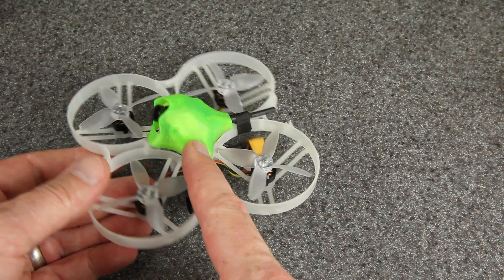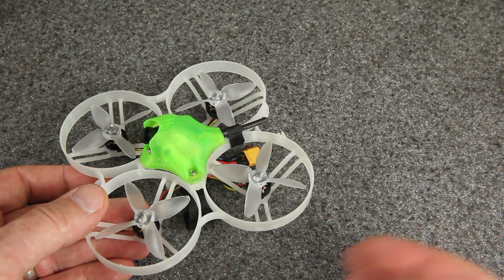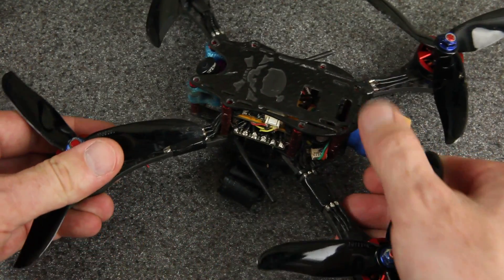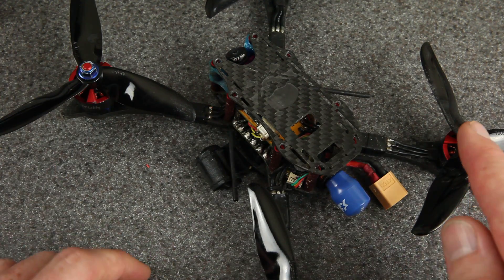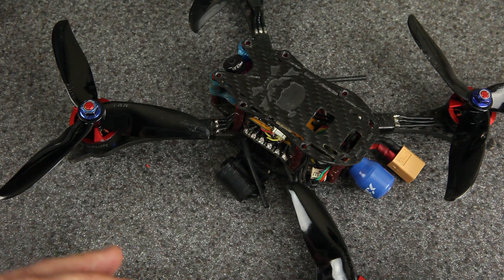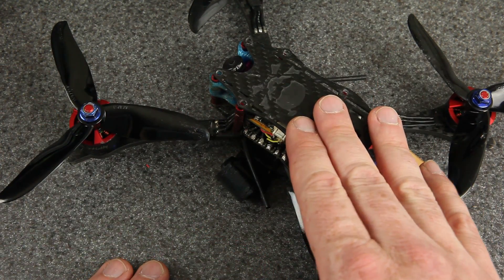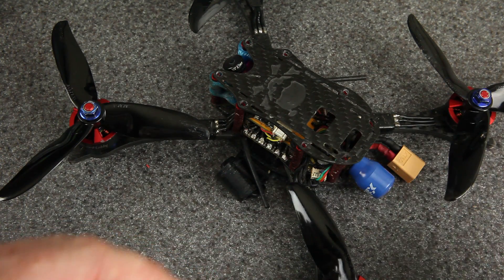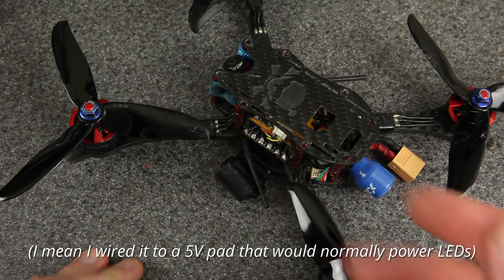The flight controller in this drone was a BetaFPV 2S all-in-one flight controller, but this problem is definitely not unique to BetaFPV — I've seen it happen on several different brands, and I talk to people online who have this problem a lot. The first time I experienced this was on 5-inch drones. I was getting ready for the 2018 Multi-GP Regional Finals — my first big event. I only had two race-worthy 5-inch drones, and in the weeks leading up to it I had two of these flight controllers die because of the 5-volt regulator, one after the other. The second one I fixed by tapping a 5-volt line into an LED pad, very similar to what I showed you today.